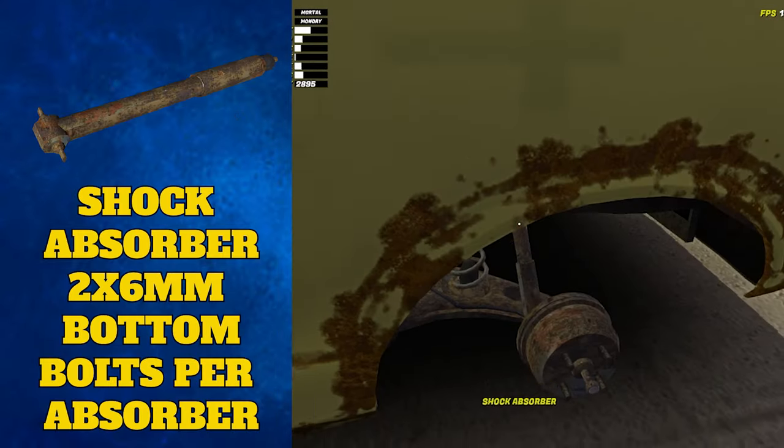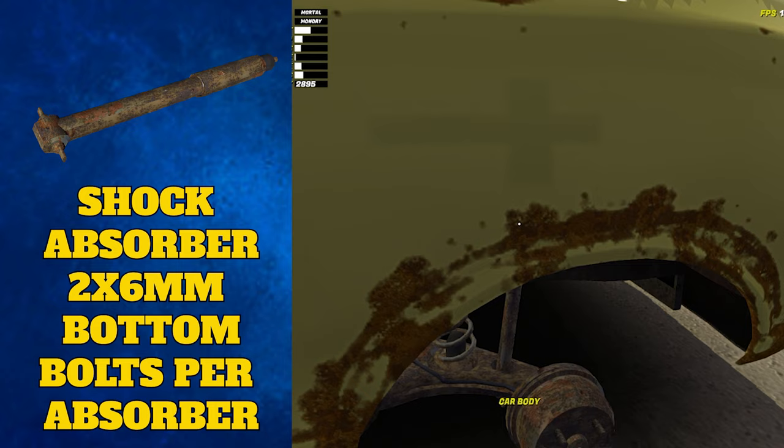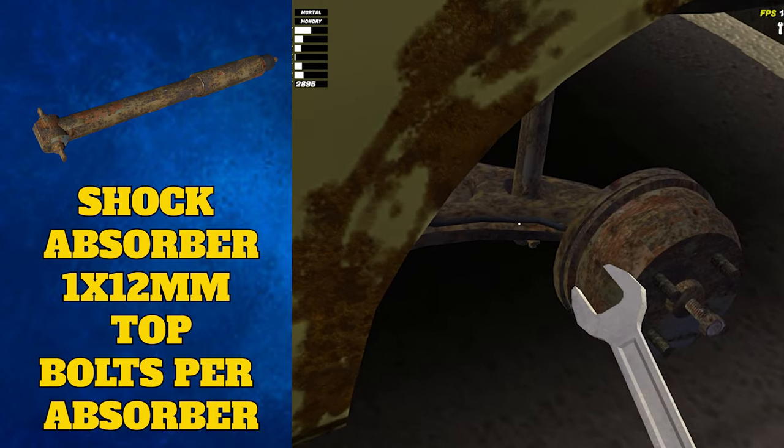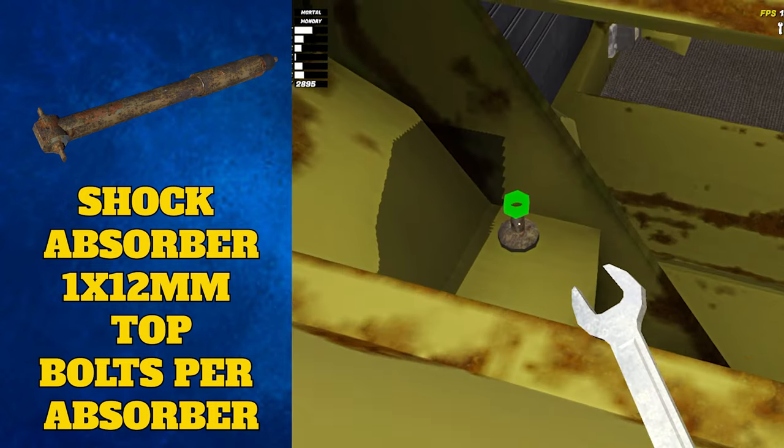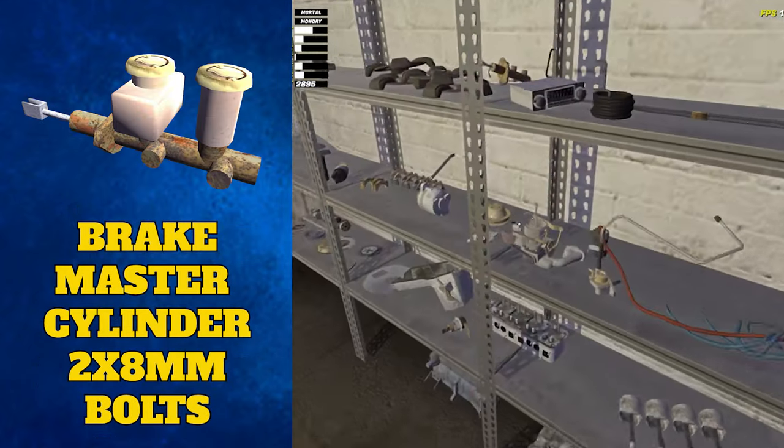After the coil springs have been added, you can attach the left and right shock absorbers. These secure at the bottom with two 6 millimeter bolts and at the top with one 12 millimeter bolt. You can secure these easily by looking through the back of the car body.